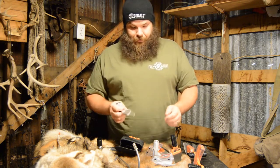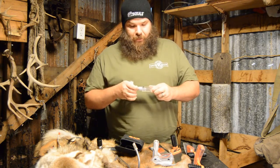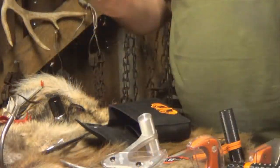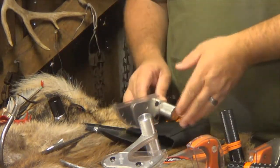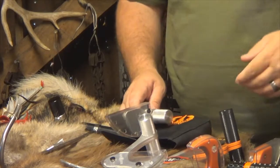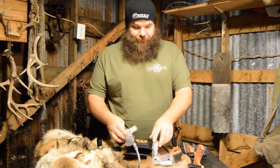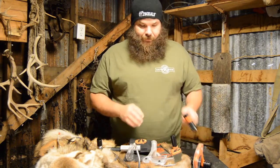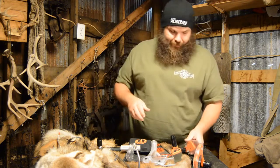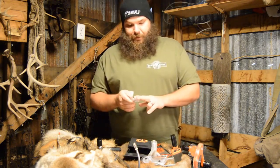Looking forward to getting out — I've got a hog hunt coming up this weekend. I'm going to probably pack this kit right here; it's nice and compact, it'll fit right in my bag in one pocket. I'm going to take it out and do a little hog hunting. Man, I tell you what, this is some really great stuff.